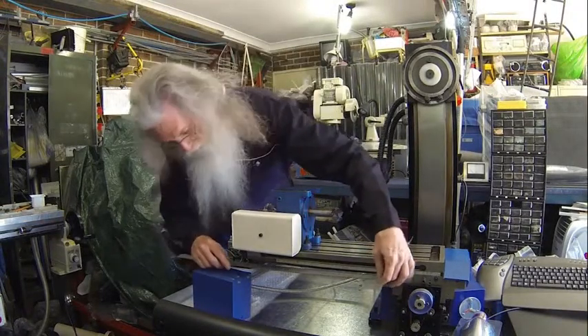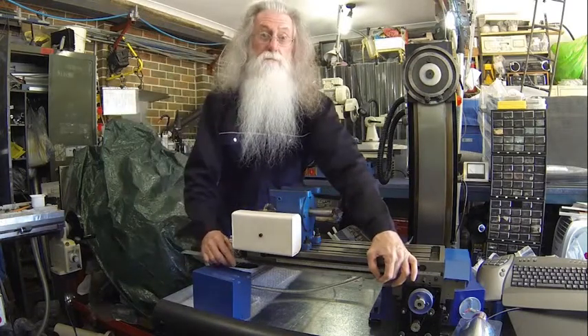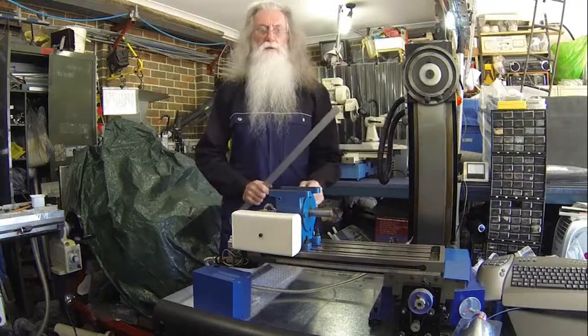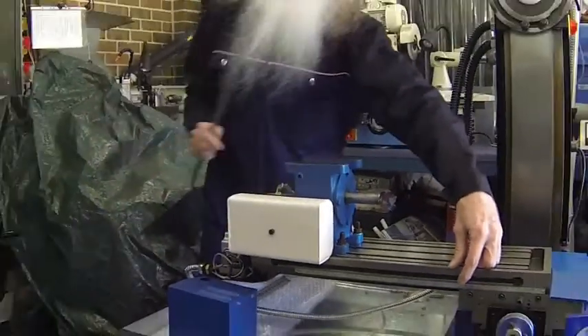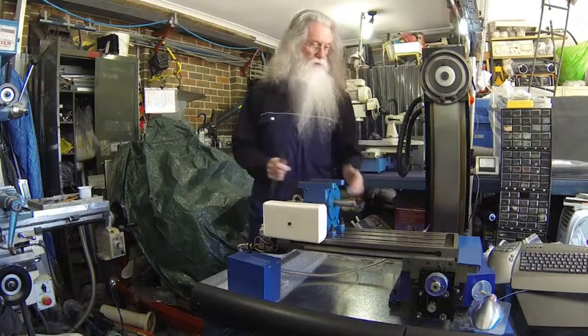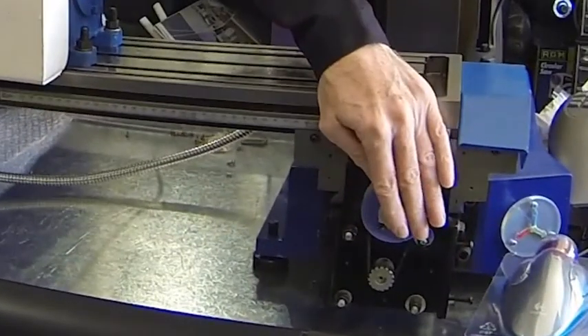For you inch guys, that's just over 15 and a half inches. Measure your mill and see how much travel you've got. The dial and slide scale are reading 80, which gives you an idea of how much extra travel has been gained. Now on to the Y-axis.